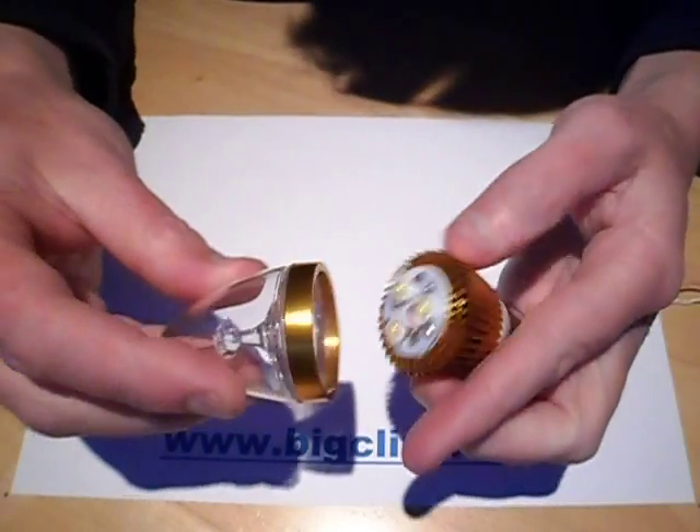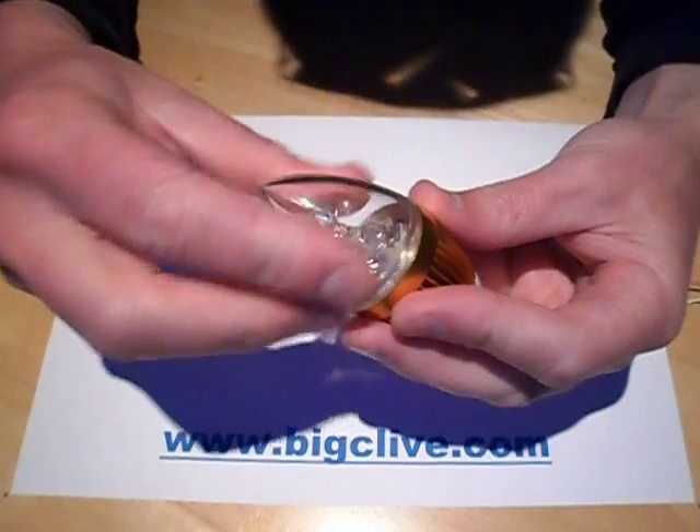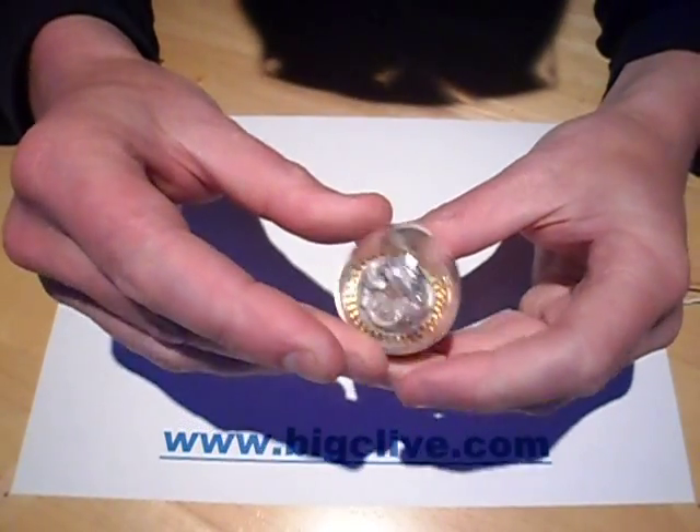The cover all seems to be fairly solidly fixed together, so unfortunately when you screw it on it kind of spins the whole mess inside as you screw it on, but it's only a few turns.